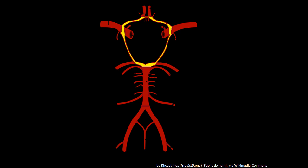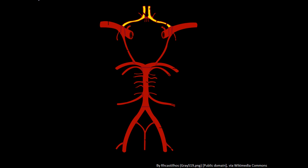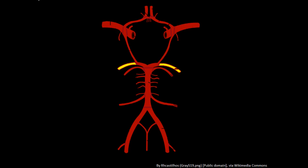Coming off Willis's head are three pairs of arteries, and these three pairs all supply the cerebrum. They're helpfully named the anterior cerebral arteries — so the anterior cerebral arteries are Willis's antennae: antennae, anterior. The two vessels coming off the middle part of Willis's head are the middle cerebral arteries. And the two remaining arteries are the posterior cerebral arteries. So there are three pairs of arteries supplying the cerebrum. Coming off the internal part of the circle, forming Willis's eyes, are the internal carotid arteries — internal to the circle, internal carotids.